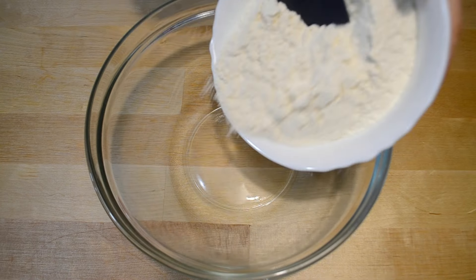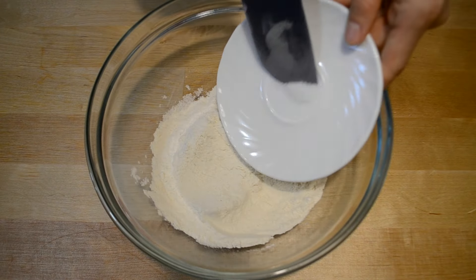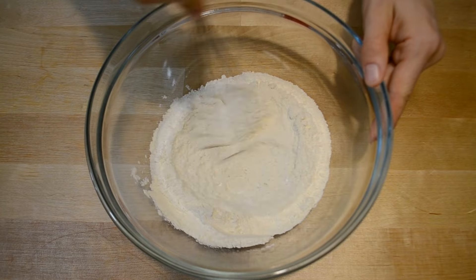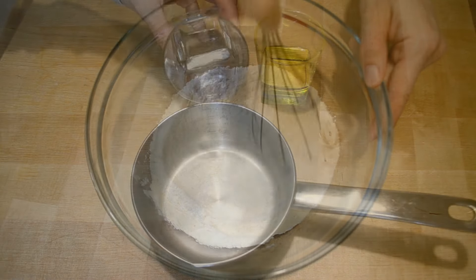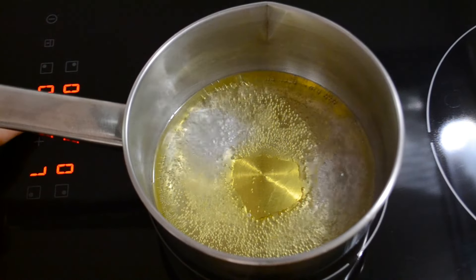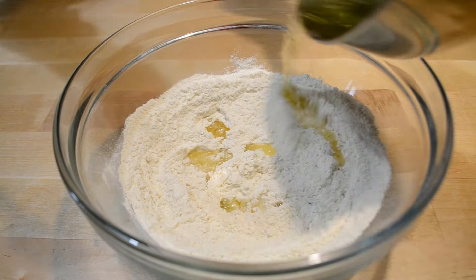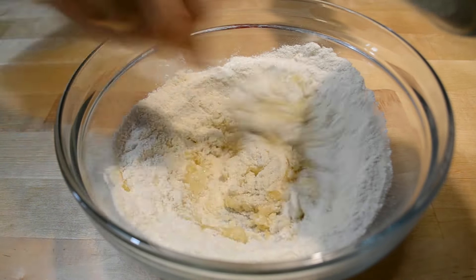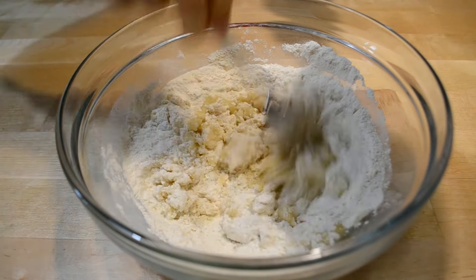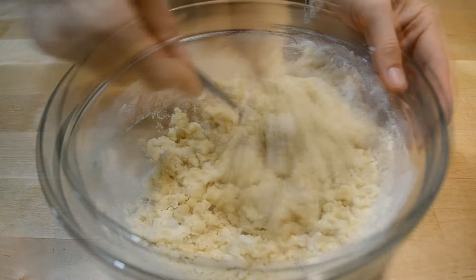Для заварного теста: в миску для замешивания теста высыпаю муку, добавляю соль, разрыхлитель и перемешиваю. Воду смешиваю с подсолнечным маслом, отправляю на плиту и довожу до кипения. Закипевшую смесь выливаю в муку и быстро размешиваю, чтобы вся мука успела завариться. Удобнее всего это делать вилкой.